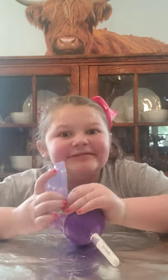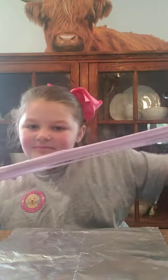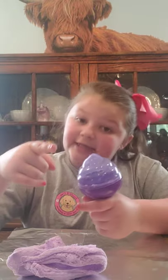I already opened it because I was super excited. Here's a picture. So that is a Cotton Candy Cutie. I got the purple, and the purple is scented grape. It comes in this little round thing with this like icing or cotton candy.